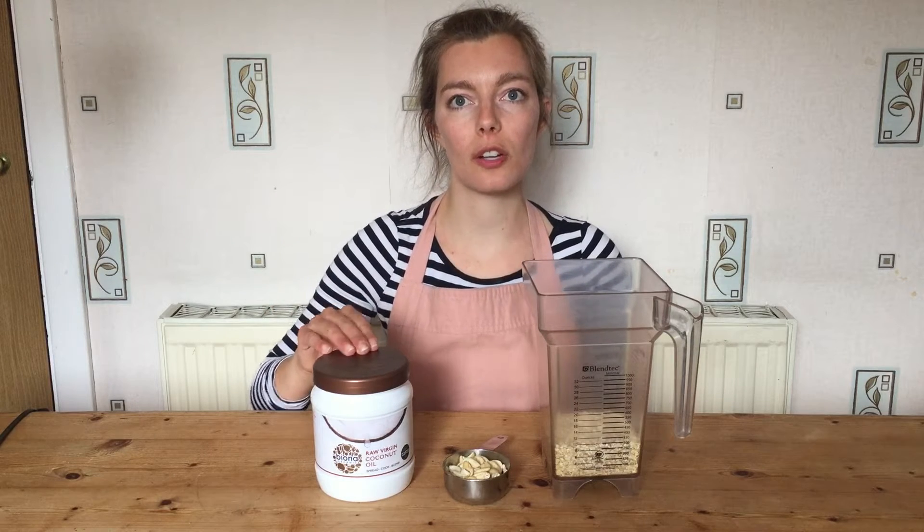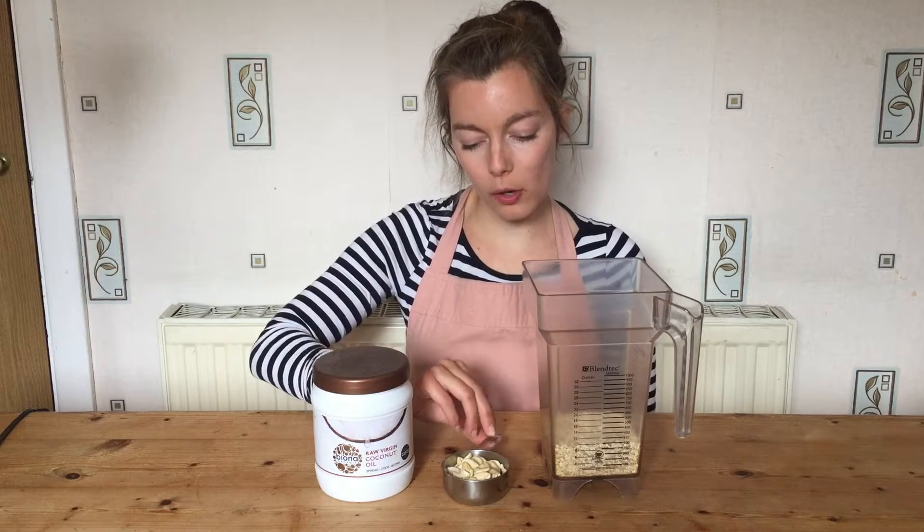Here are my blueberries, ready to make my Fourth of July cheesecake. Let's make the base. You're going to need one tablespoon of coconut oil, half a cup of cashews, and one and a half cups of oats.